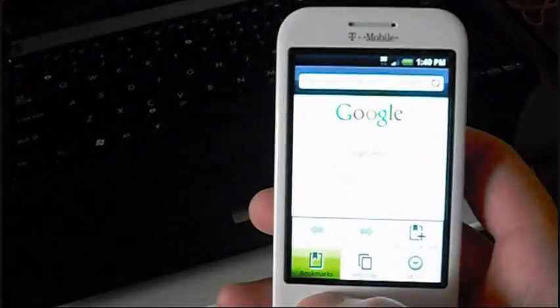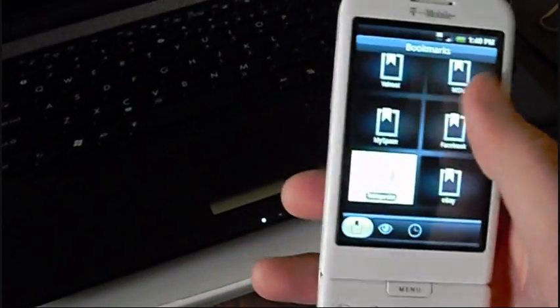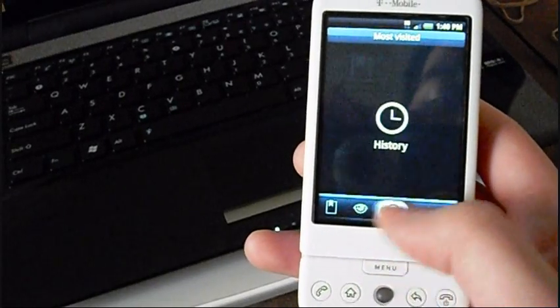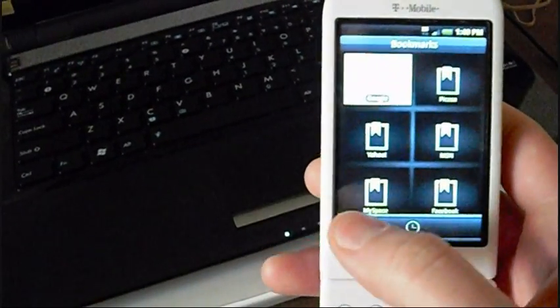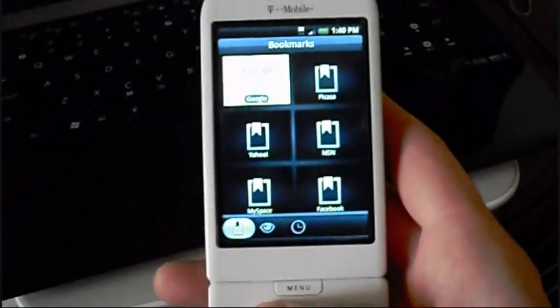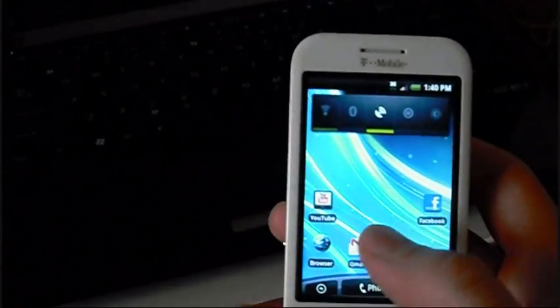Here's what the bookmarks look like. They have new stuff at the bottom — most visited — and you can just slide along. HTC's TouchFlow interface, the Sense UI, is just really, really awesome. Especially with Android, it's like the best looking, most gorgeous thing I've ever seen.